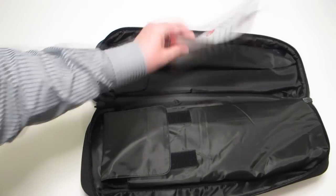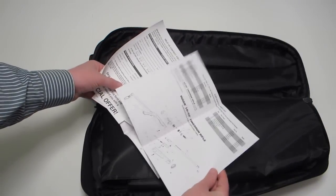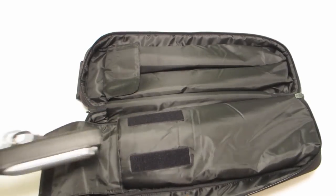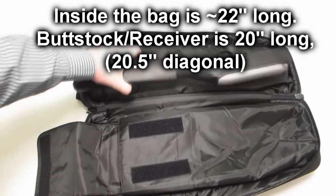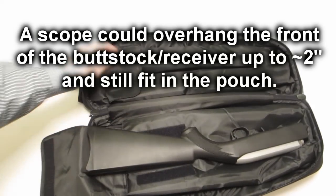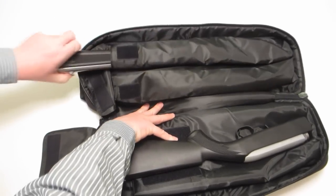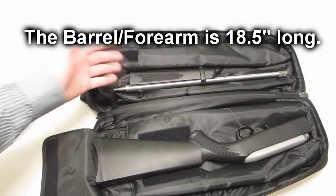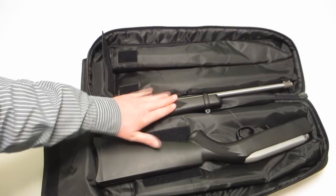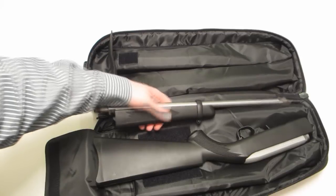Inside we have the standard manual for the 10-22, but you should note there is an insert page on how to set up the takedown system. We've got one large compartment here — it's quite oversized. You could mount a scope on top and still fit it in. We've actually got two pouches for the barrel, which makes me wonder why there's two. Well, there's two because there's room for two. Is there going to be some sort of offering in the future — maybe a heavy barrel, or perhaps a 17-caliber variant you might be able to get?